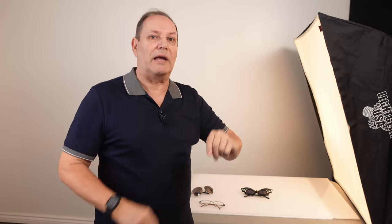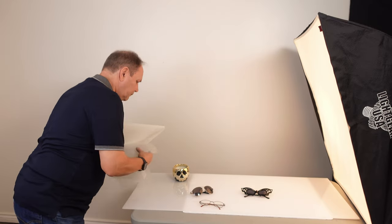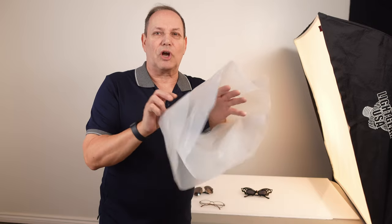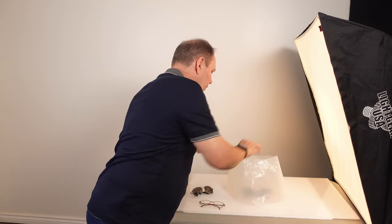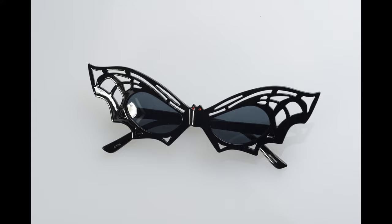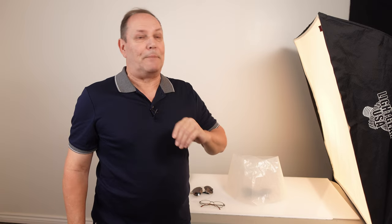Now there's a commercial product on the market for this — about a hundred to two hundred dollars — but this channel is geared toward budget and DIY solutions. I took some plastic and made almost like a little dog collar that I can wrap around the glasses and then take a photo. Look at the photo without the plastic in place, then look at the photo with it in place — big difference.